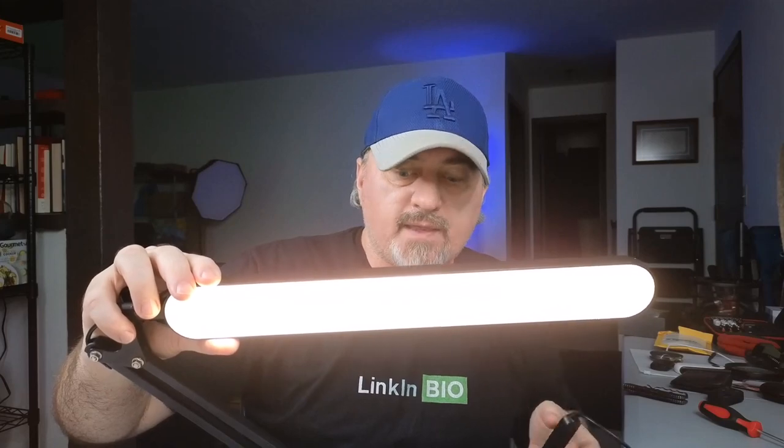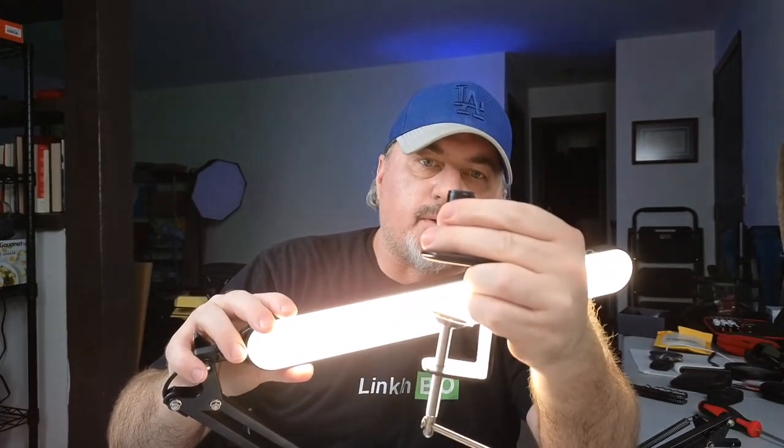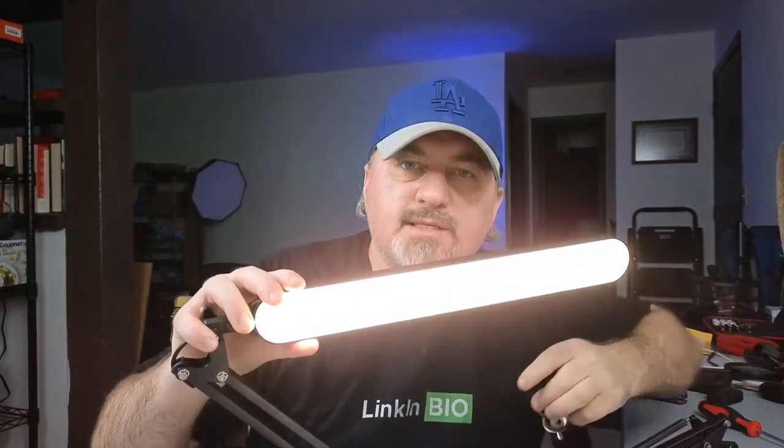Now I'm going to go ahead and set this up on the desk. The way it works is you're going to clamp it to the side of your table or your desk with one of these clamps. Clip it right there, put the lamp in, and I'm going to show you exactly how it works right now.